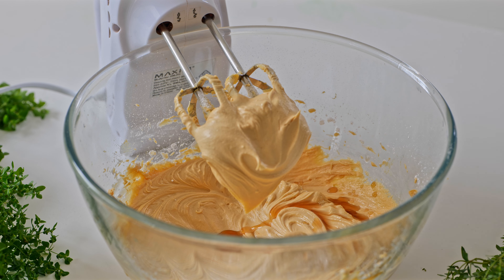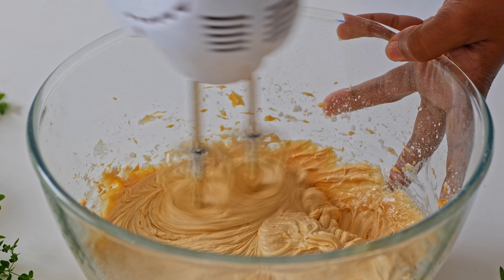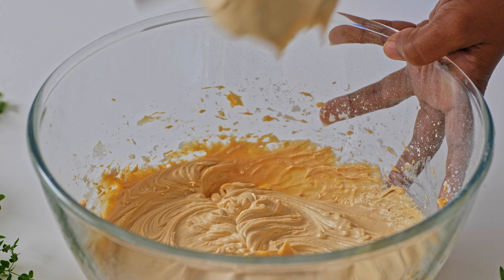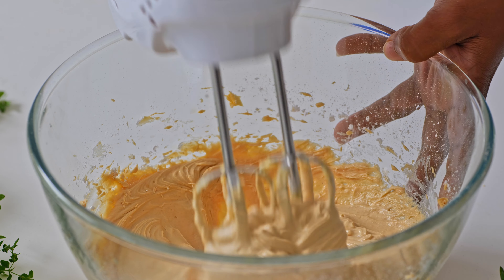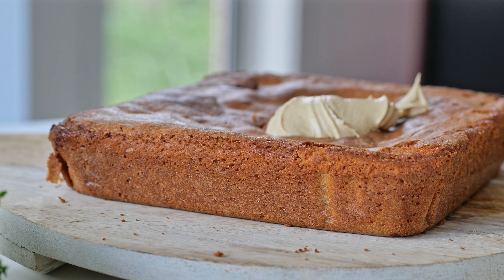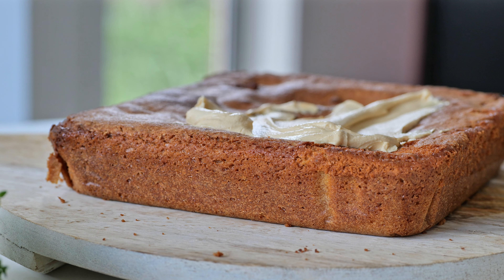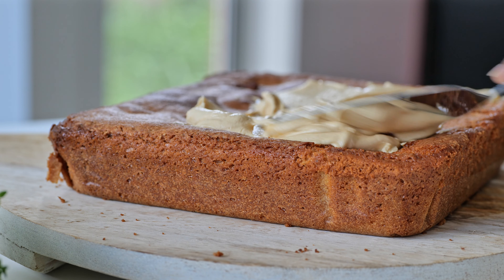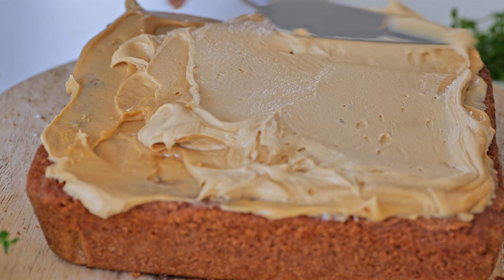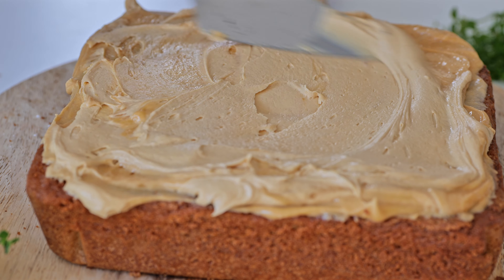Let's add the peanut butter frosting. We need to go to the wok and pour it in half an hour. I am going to pour the wok and now we will pour it. This cake can be cooked in the oven.